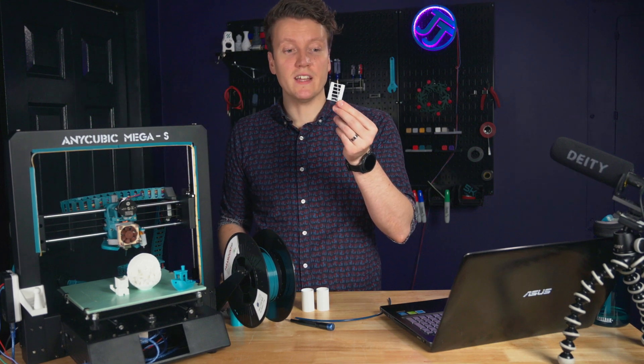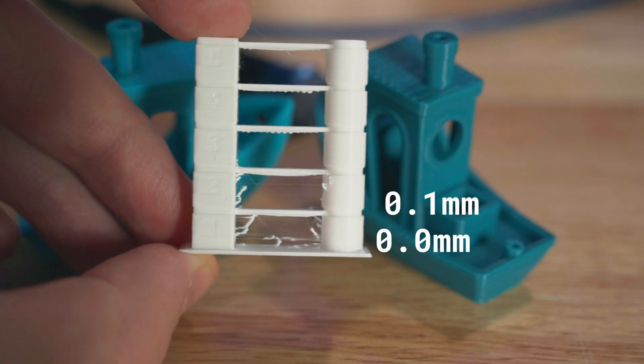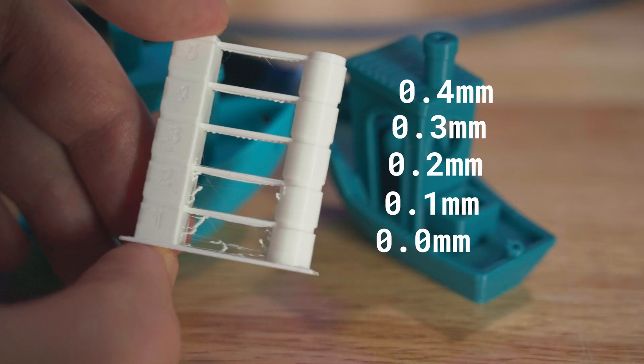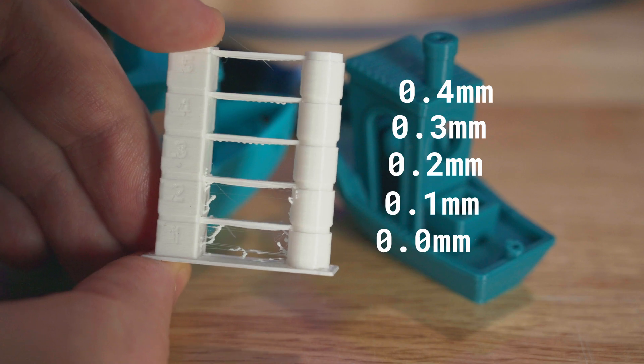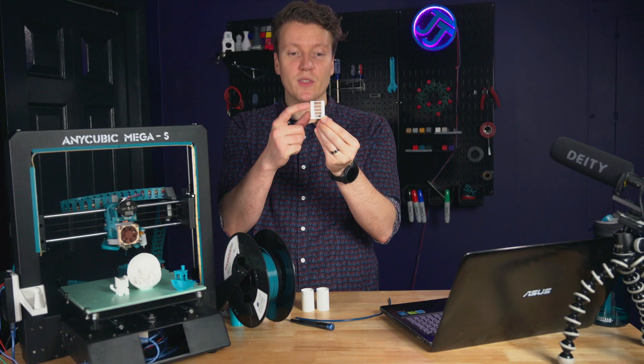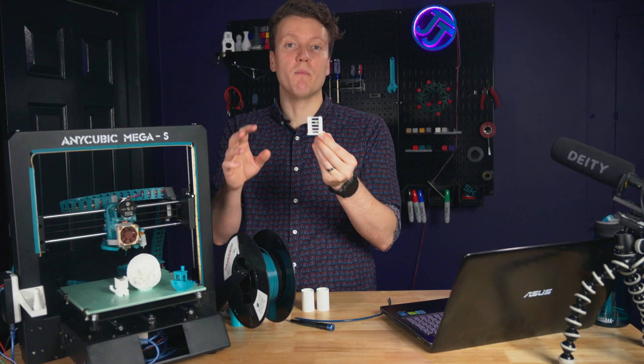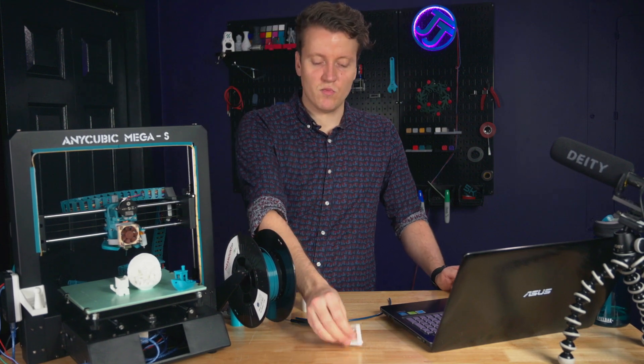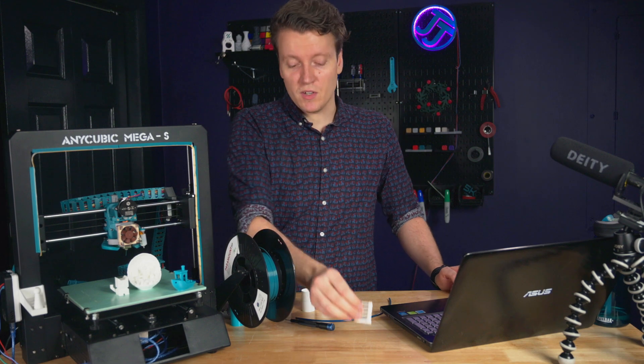I printed a retraction tower: the bottom is zero retraction, then 0.1 mm, 0.2, 0.3, and 0.4 mm at the top. I'm running 0.3 mm since that looked the best, at a retraction speed of 30 millimeters per second — someone else recommended that and it's been giving me good results.